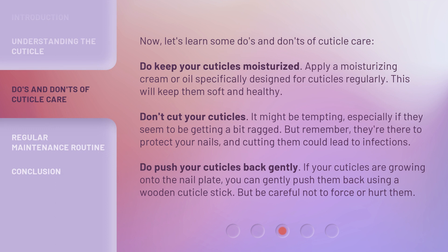Now let's learn some do's and don'ts of cuticle care. Do keep your cuticles moisturized — apply a moisturizing cream or oil specifically designed for cuticles regularly; this will keep them soft and healthy. Don't cut your cuticles. It might be tempting, especially if they seem to be getting a bit ragged, but remember, they're there to protect your nails, and cutting them could lead to infections.